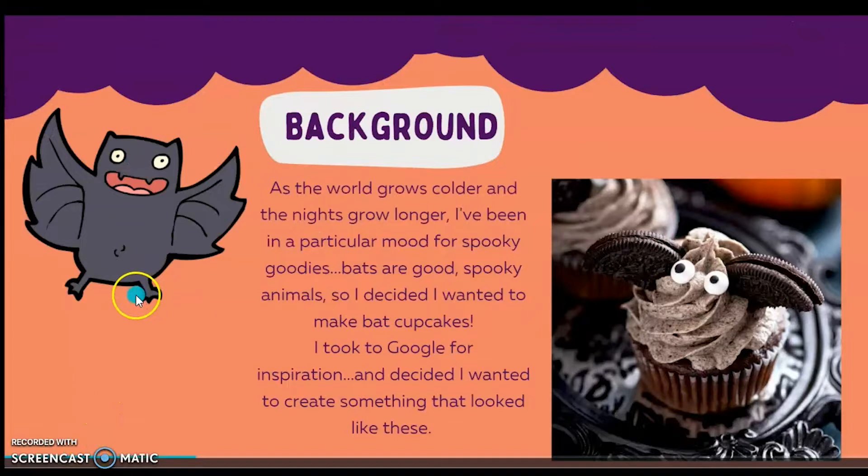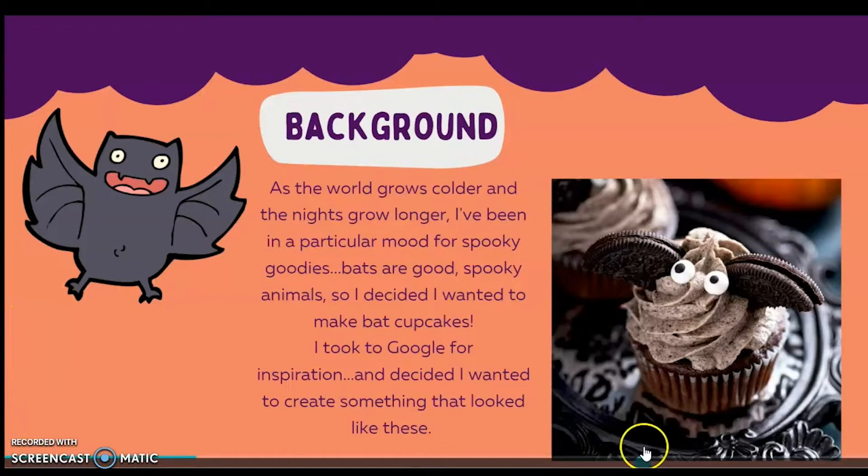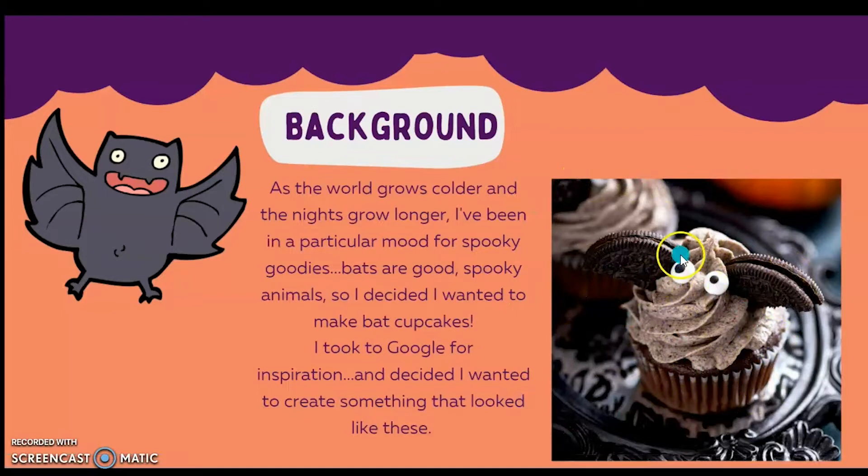As the world grows colder and the nights grow longer, I've been in a particular mood for spooky goodies. Bats are good spooky animals, so I decided I wanted to make bat cupcakes. I took to Google for some inspiration, and I decided I wanted to create something that looked like these. I thought that that was easy enough.